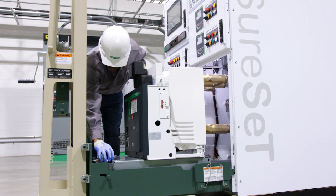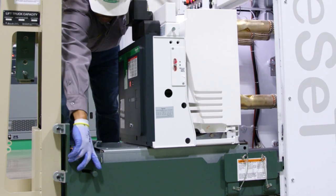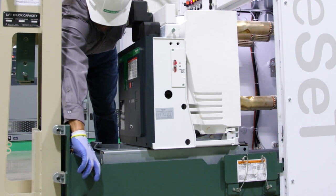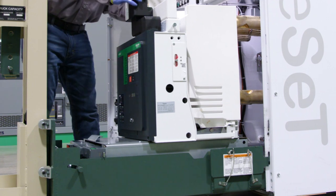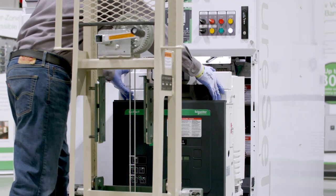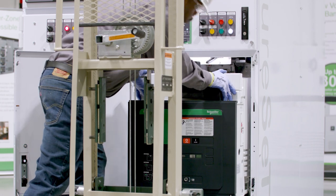Disconnect the safety cable from the front of the circuit breaker. Push the circuit breaker slightly towards the back of the lift truck platform towards the lift truck base. Pull up the release handle on the right side of the platform and release the automatic latch hook.